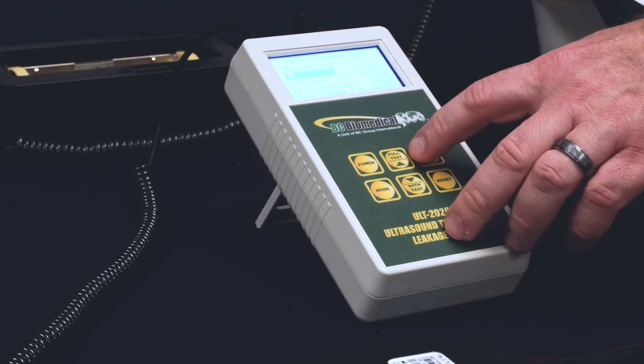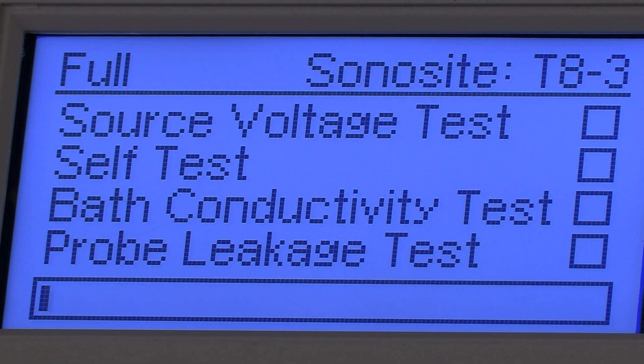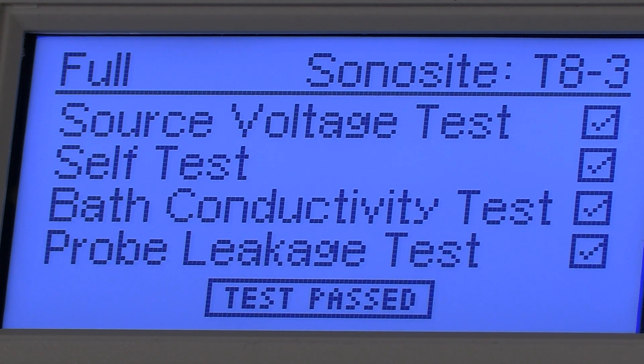Lastly, simply press full test to begin the test. The ULT-2020 will automatically test and analyze the ultrasound transducer to ensure it is performing within the specified tolerances. When finished, pass or fail will appear on the screen indicating your results. If a printer is attached, the results will print off in detail along with a pass or fail.